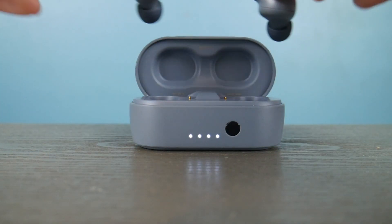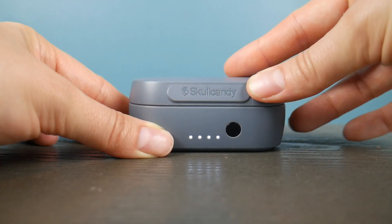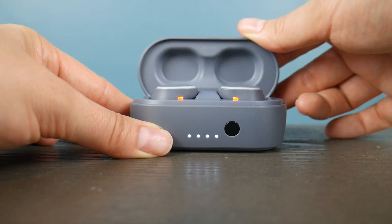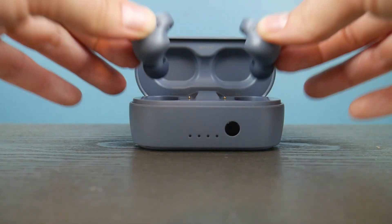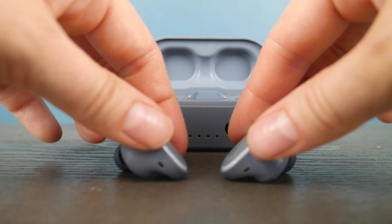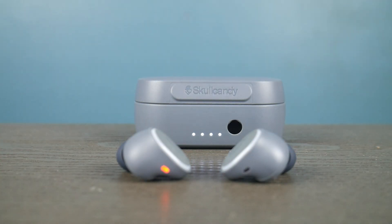I open the case, take them out, put them back in, then close the case and open it back up. Once they're both lit up red, take them out and close the case. You might have to do this a couple of times — I found it took a couple tries — but once they start blinking like that, you know you are ready to pair.